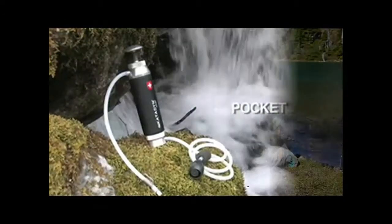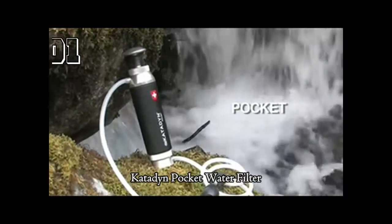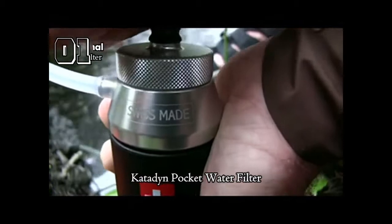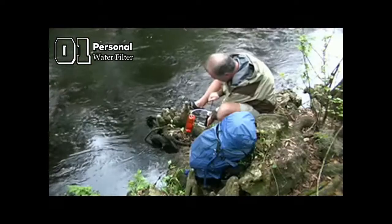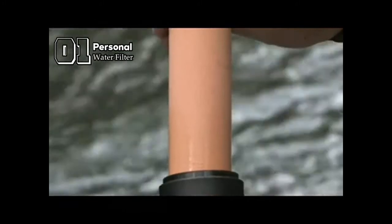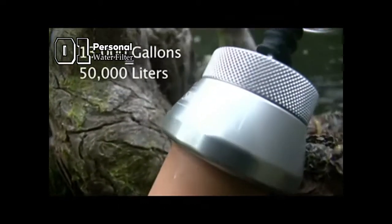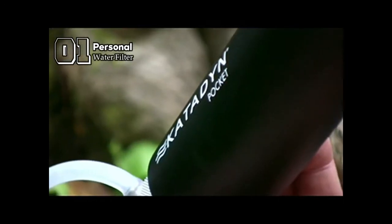The Katadyn Pocket is the most rugged and longest-lasting filter available, built for a lifetime of use. In fact, the Pocket is the only water filter that comes with a lifetime warranty. While most water filter cartridges last around 200 gallons, the Pocket's unique silver ceramic cartridge lasts up to 13,000 gallons — over 60 times more durable than a typical water filter.